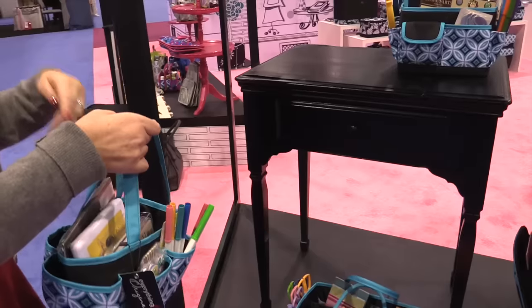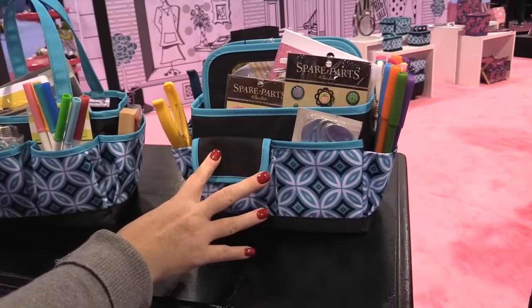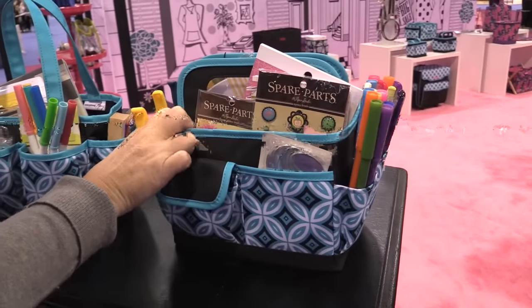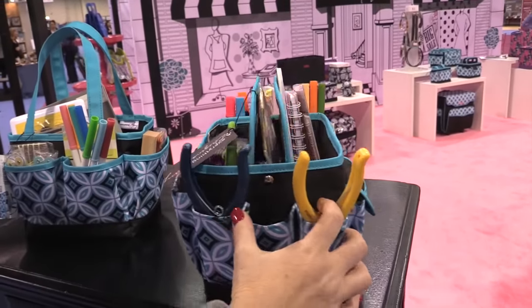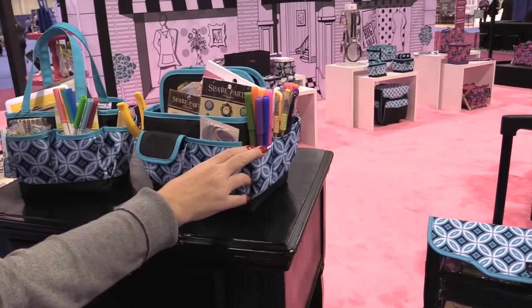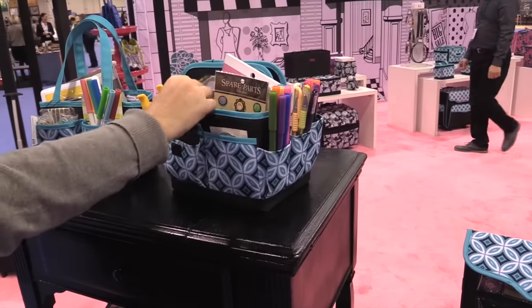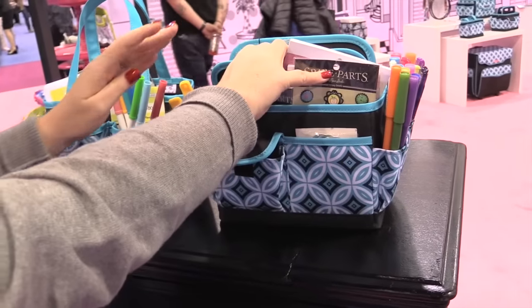But there are several other options as well. This is the desktop option. You can see it's a nice rectangular shape — you can slide it around. It does have handles, so if you go to a crop, you can bring it with you. You can put your scissors and your punches and your markers and all kinds of goodies in here. There's a nice velcro closed tote and the center fits lots of goodies as well.